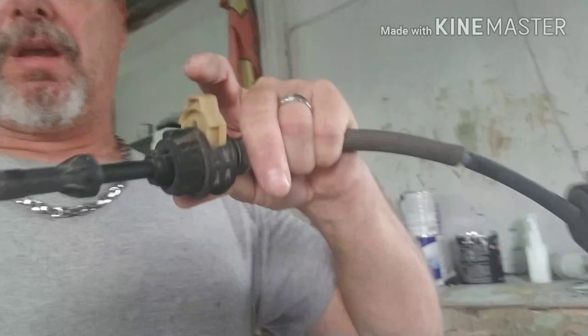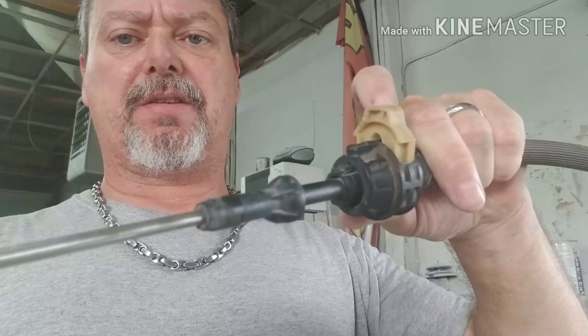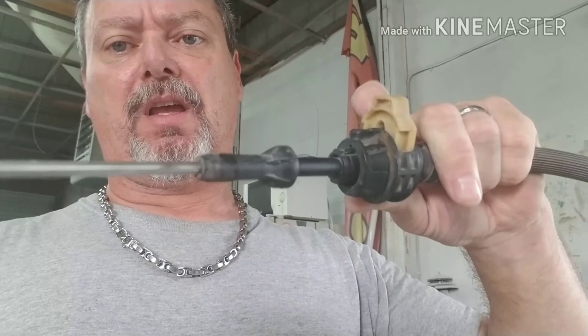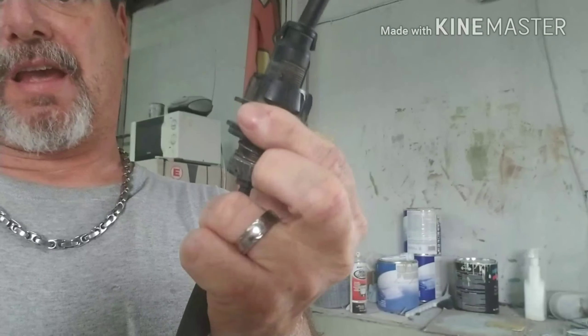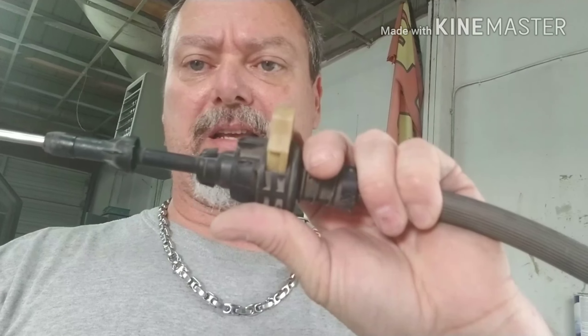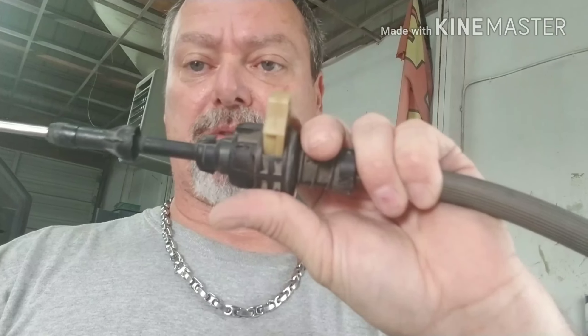I did a video on replacing the shifter cable on an 04 Ford F-150, and what I found out is that there is an adjustment on that shifter cable and you may need to adjust it. I replaced that cable, got in the truck, went to start it — it would not start in park. It would start in neutral but not in park. I started to wonder whether it was the interlock bypass or if it needed to be adjusted. I didn't think there was any adjustment on this cable, but there is. So I adjusted it and it starts up in park, works perfectly.